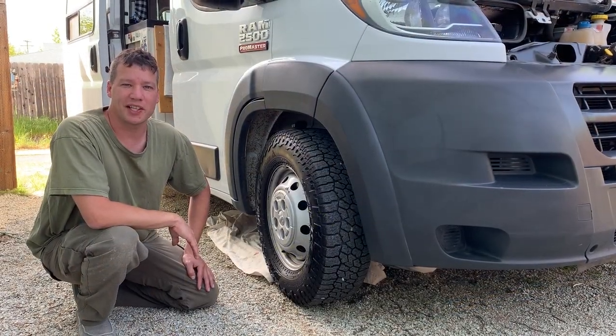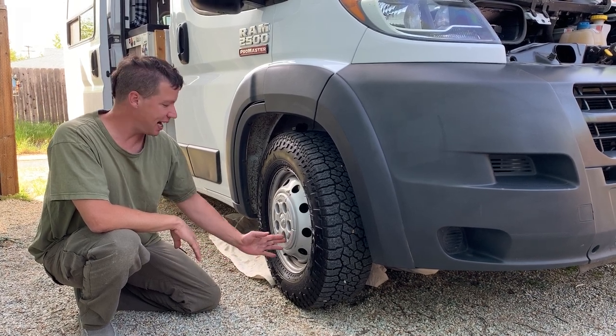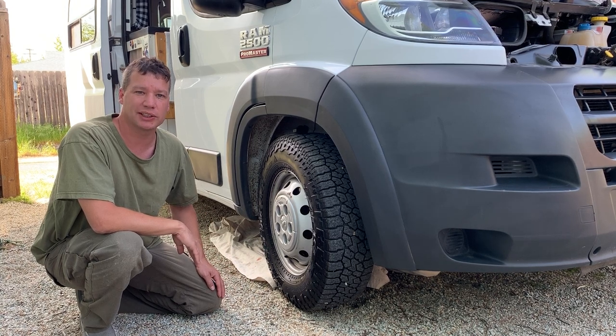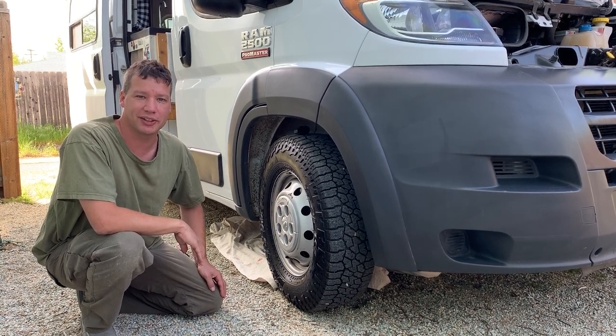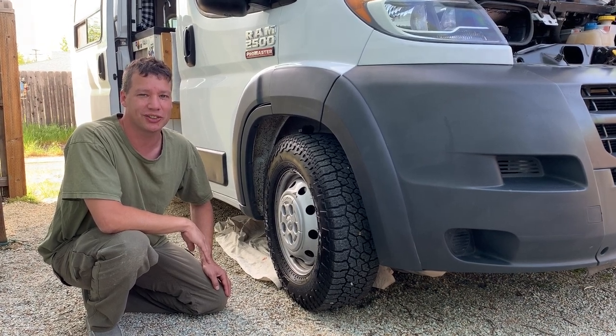The oil pan itself is on the passenger side. If you get to about the middle of the tire, it's going to be on the other side of that, and the plug itself is going to be facing the rear of the vehicle. It's a tight fit, but we can still climb under there and get a closer look.